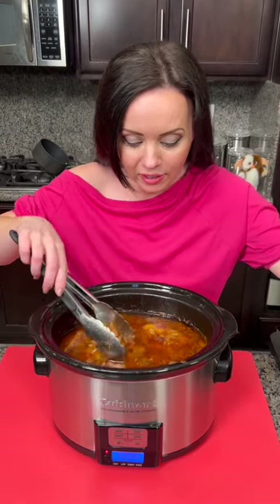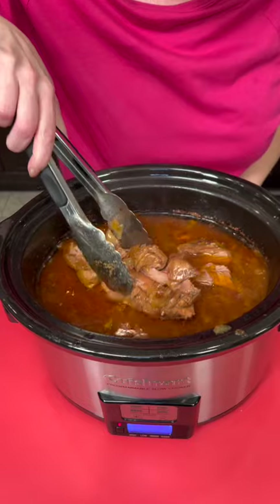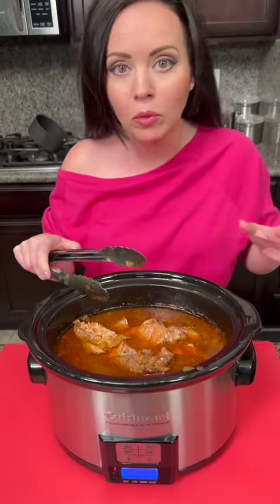Y'all, this smells so good. Let's check it out. That meat is falling apart — that's exactly what we wanted. Now we're going to take this and plate it up, add a little bit more barbecue sauce. We're going to make some sliders, and then I'm going to add that coleslaw I made earlier too. Time for the taste test.